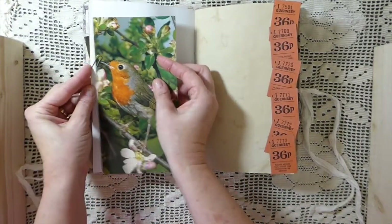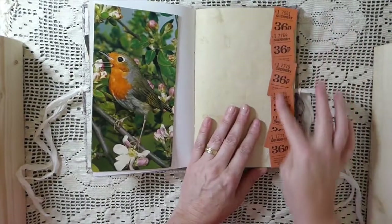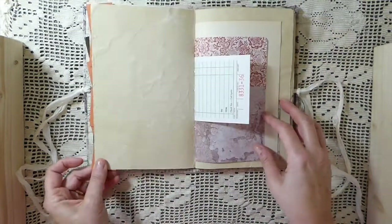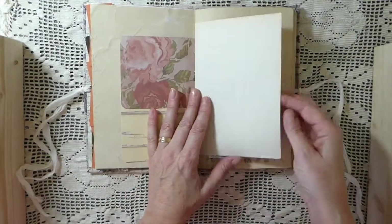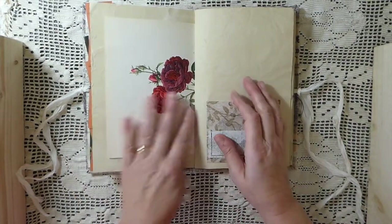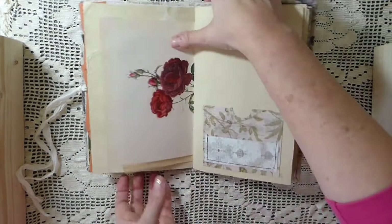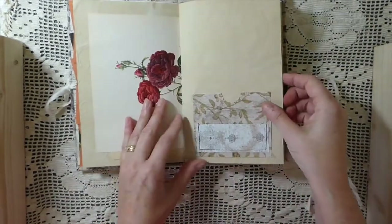I've got quite a few of those — I've just never seen any that size before. Here I've just put that along the edges; those are all vintage tags. Some various scrapbooking papers. Got a little bit of glue there — I'll have to come back and get that off. This is from a vintage book — that's not photocopied, that's the actual book page.